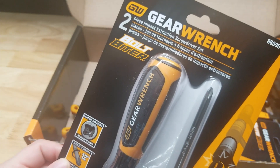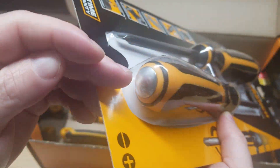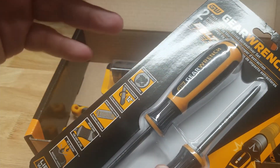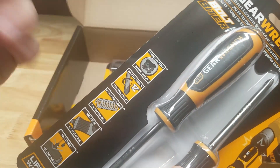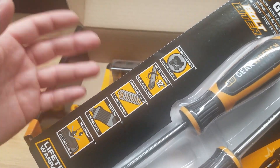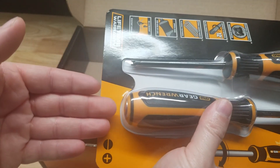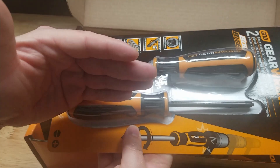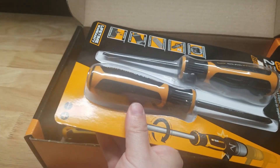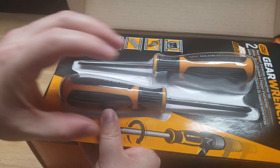First off, you get the GearWrench two-piece impact screwdriver set — a slotted screwdriver and a Phillips screwdriver, and they have the strike cap on the back. I actually have a very similar set made by Craftsman and I love these. Anytime you have a damaged screw head or you're stripping it as you're trying to loosen it — maybe it's rusted or the fastener's not in great shape — you put this screwdriver on the head of the screw, whack the back with a hammer, and there's a spring mechanism that turns the shaft when it gets pushed down.